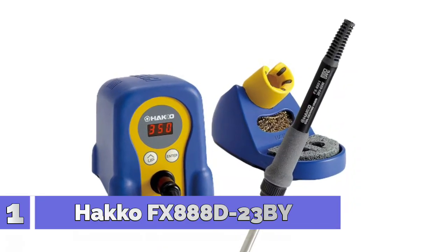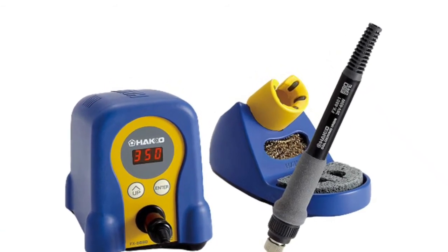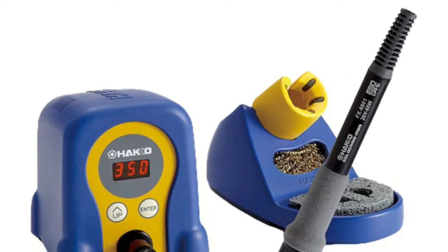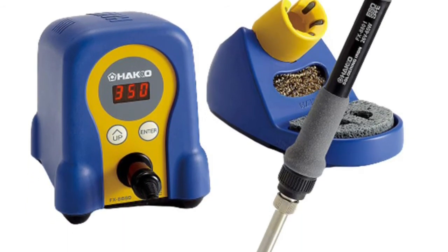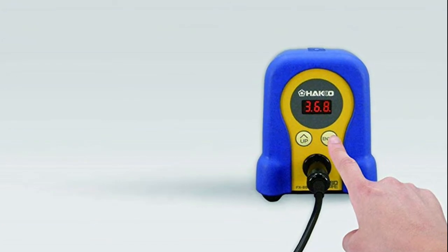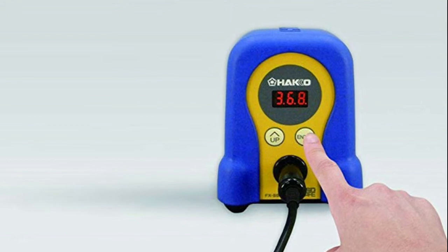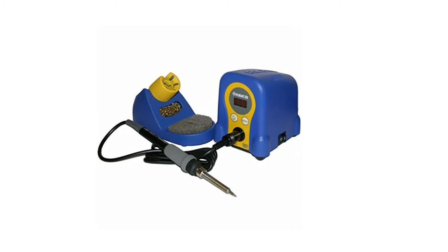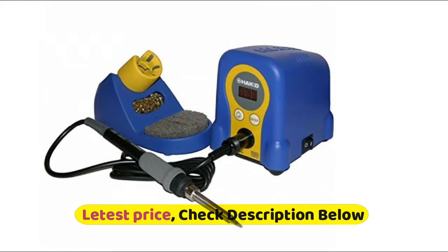Number 1: HACCO FX888D23BY. Reliable digital technology by HACCO — the FX888D features excellent thermal recovery with heater output increased by 30% compared to conventional models HACCO 936 and 937. The FX888D also delivers excellent thermal recovery using T18 series tips for their terrific heat conductivity. This allows soldering at a lower set temperature, reducing thermal impact on components as well as tip oxidation that can shorten tip life. Thermal recovery rise time to 350 degrees C is 20 seconds faster, and tip temperature drop is reduced during continuous work.